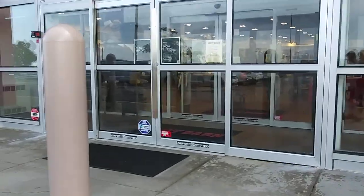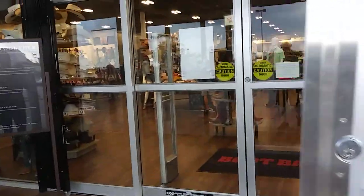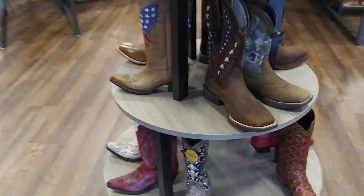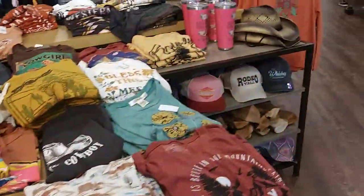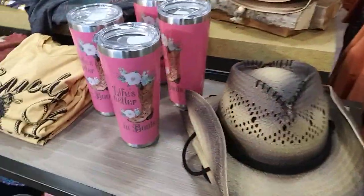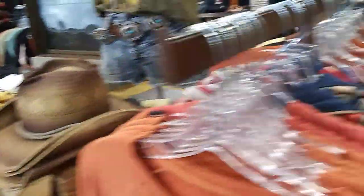No, we're here for your school shoes. And then after this, we're going to go over to the Golden Corral and have lunch. It's chilly in here. It's pretty cool in here, though.